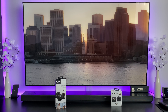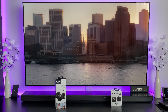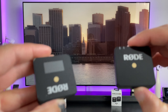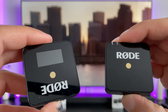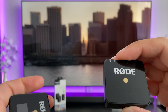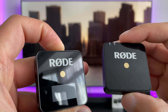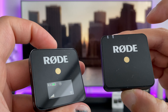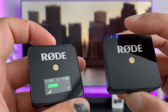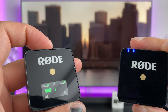With the Rode Wireless Go — I'll demonstrate as I talk — both devices have a power button. On the receiver it's at the top and on the transmitter it's at the bottom, mainly because you've got your microphone at the top. You literally just turn it on and as soon as the light comes on, straight away you're paired and it's picking up audio immediately.